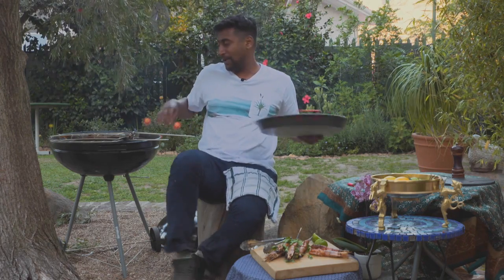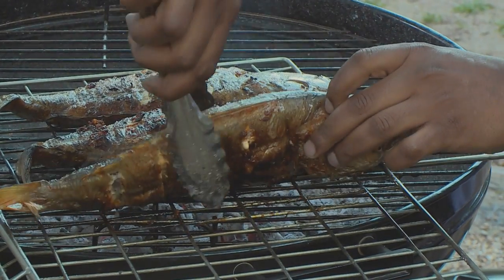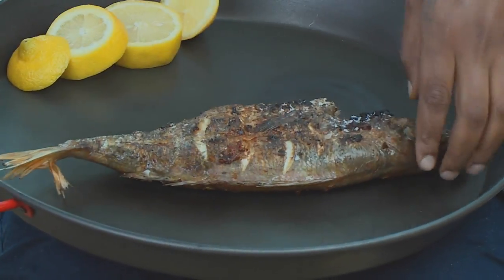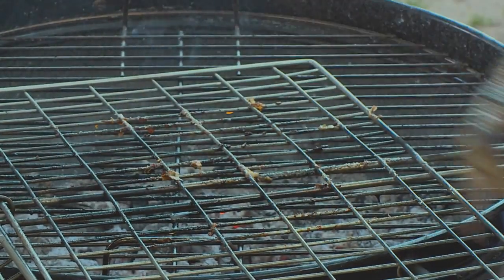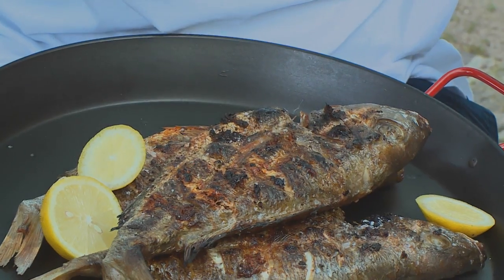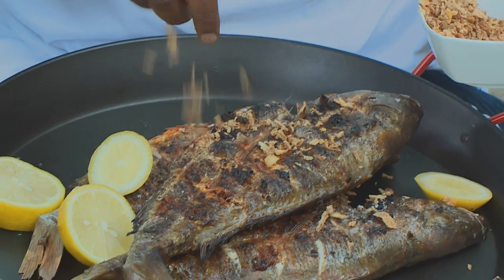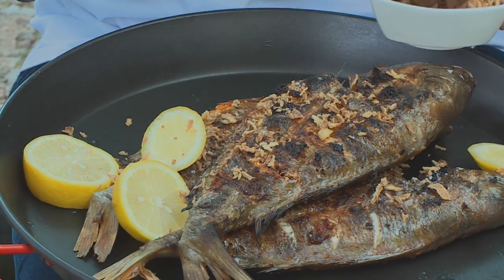Just gonna get my fish onto my pan — you're gonna be very gentle with this; you don't want to lose that presentation. A little squeezer — I wish you guys could smell this. And then the final garnish: I'm just gonna take some more of those crispy onions and sprinkle it all over.